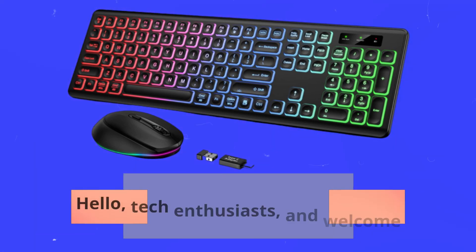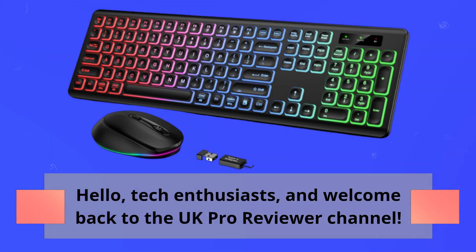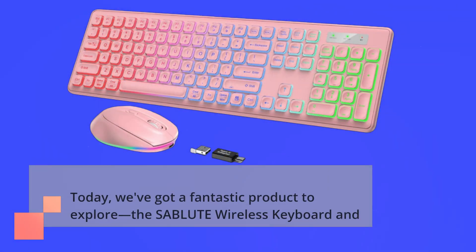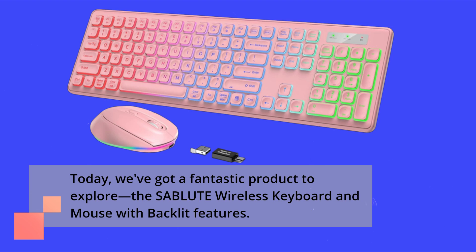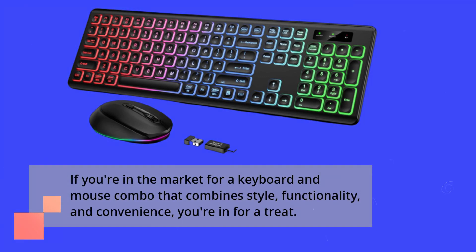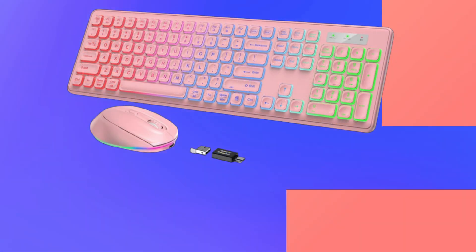Hello, tech enthusiasts, and welcome back to the UK Pro Reviewer channel. Today, we've got a fantastic product to explore: the SABLUTE Wireless Keyboard and Mouse with Backlit Features. If you're in the market for a keyboard and mouse combo that combines style, functionality, and convenience, you're in for a treat. Let's dive right in.